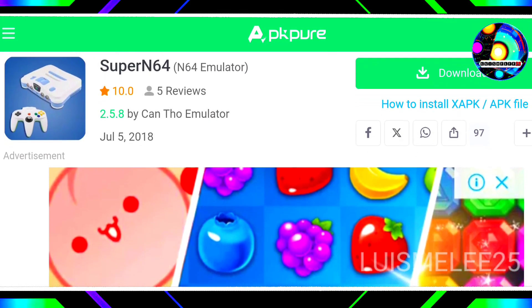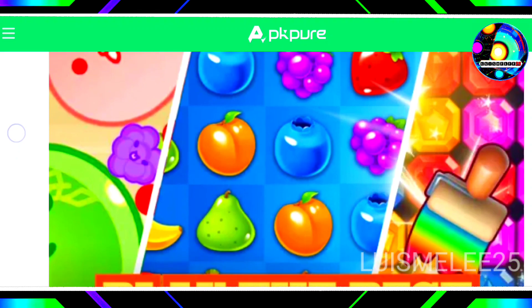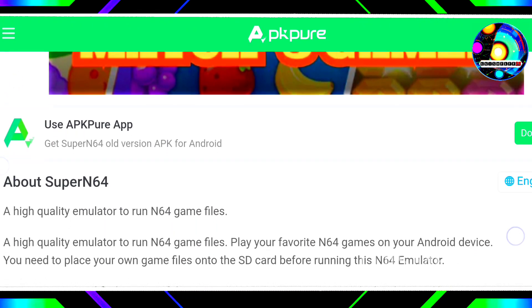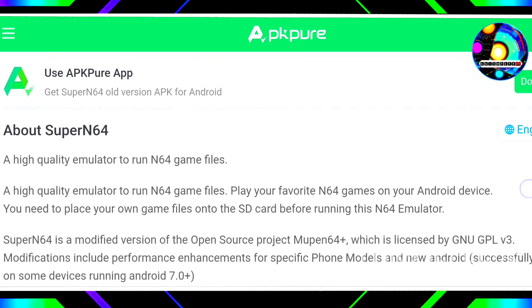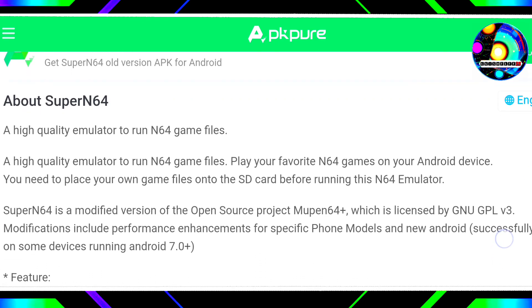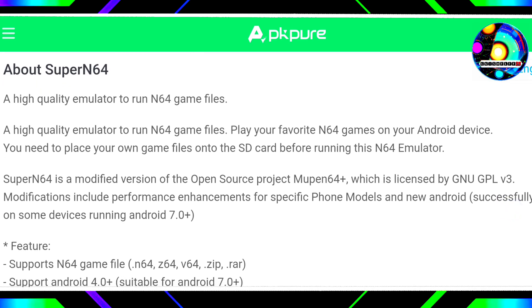I bring you one of the best N64 emulators for Android, ideal for mid-range devices, especially if you have 1GB of RAM. If you are looking for the best options for emulation, this is the emulator you need. I recommend this emulator based on good references I found on Reddit. It is Super N64, a high-quality emulator to run N64 game files on your Android device.